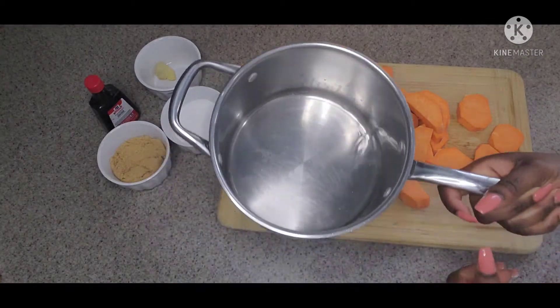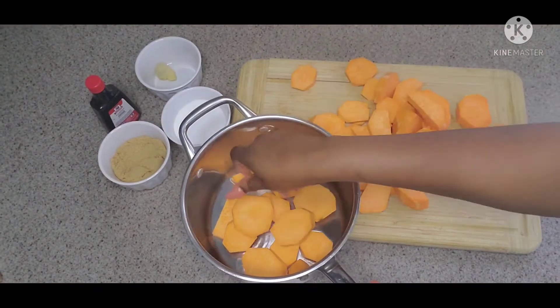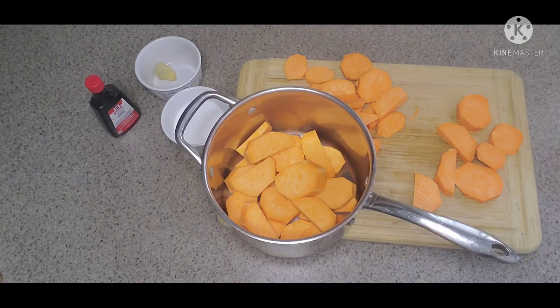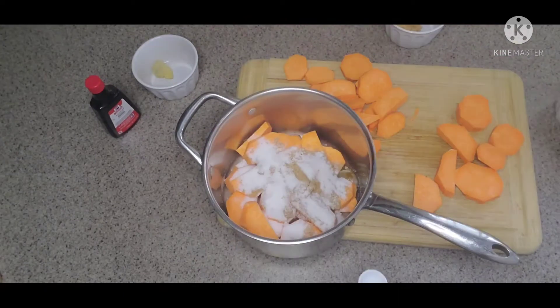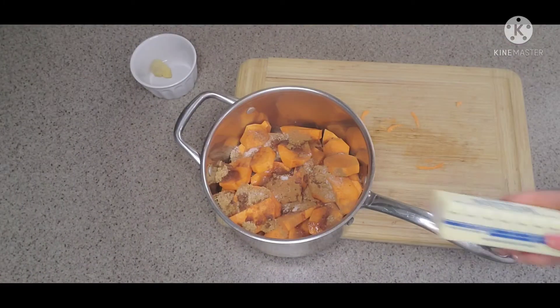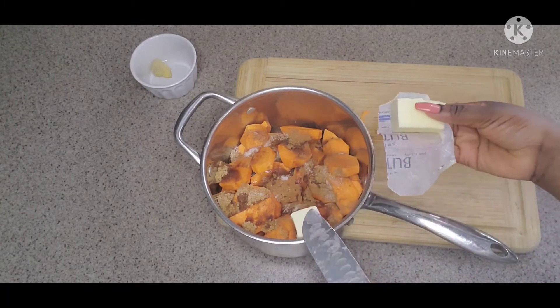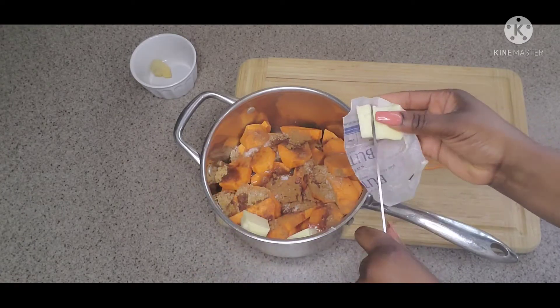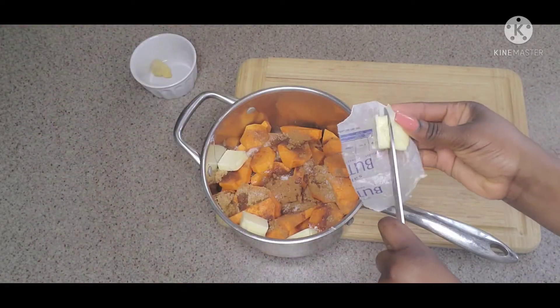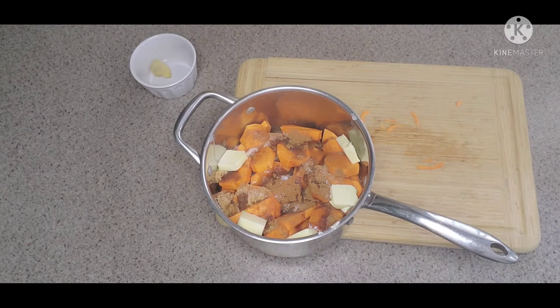I have two tablespoons of water. Remember, this potato holds a lot of water so you don't want to add too much. I'm going to layer them in the pot — put half in, throw some of the sugar in halfway, then cover with the remaining yams and pour the rest of the sugar on top. I also forgot to mention butter — I'll be using four tablespoons, about half a stick, cutting them and placing them on the side of the pot so they melt down to the bottom.